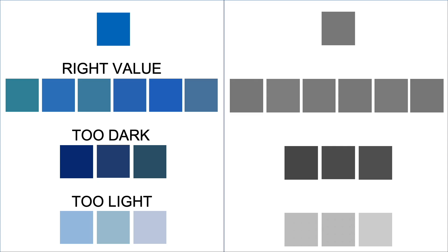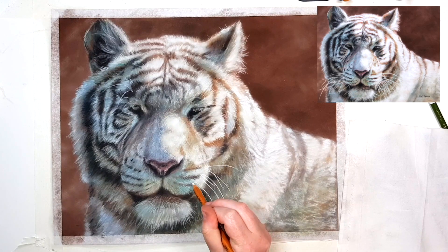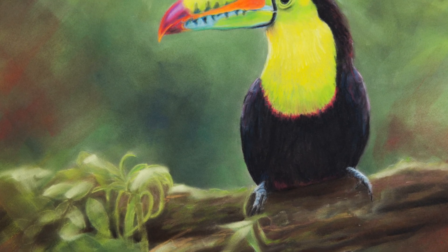In this comparison you can really see what I mean — there are a lot of blues that are the correct value and I could have used a number of those different blues and it would have turned out just fine. So when you're choosing your color — a blue for example — look at how dark or light that blue is to match how dark or light that area is on your reference photo.